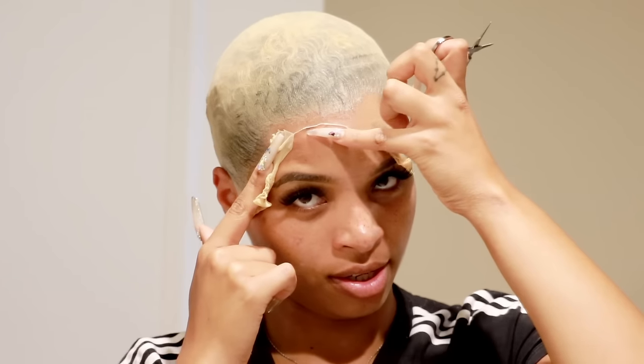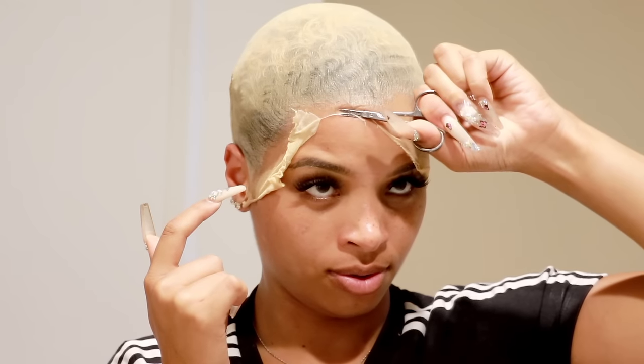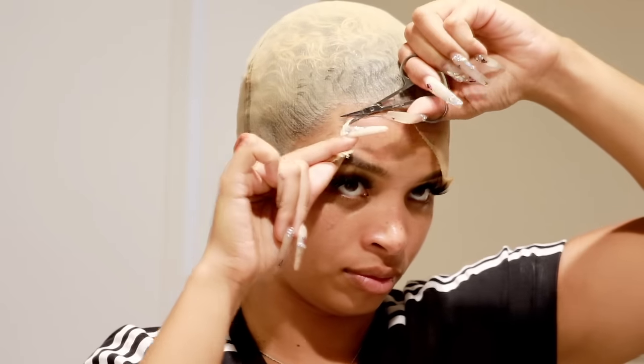Trimming can also depend on your forehead. I have a regular forehead so I'm trimming it right where my hairline is. If you have a low hairline, make sure it's as close to your hairline as possible. If you have a big forehead, you're lucky — you can literally leave the wig cap further out and still make the hairline look natural. Since I have a regular forehead that's why I'm cutting it right where my hairline is.